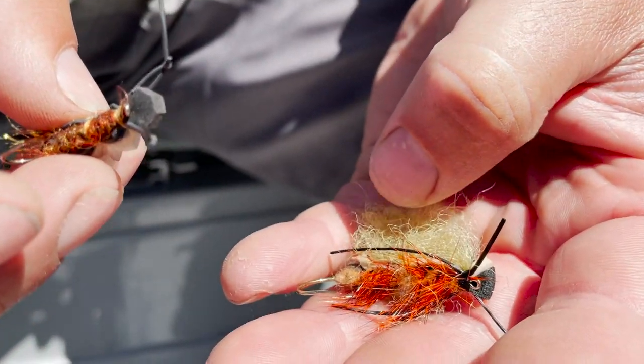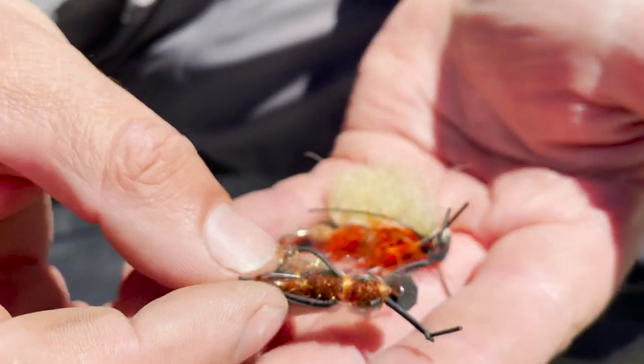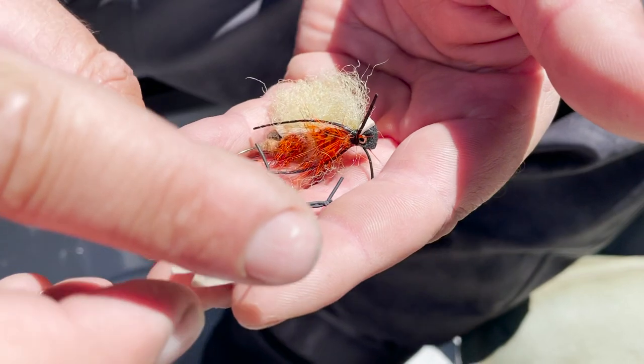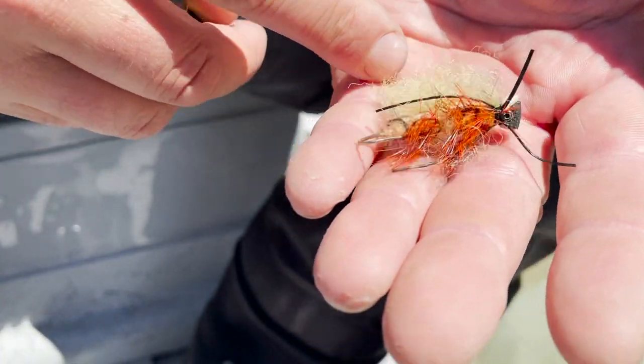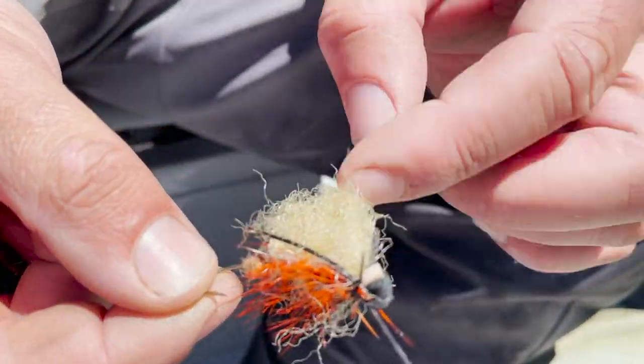There are quite a few salmon flies we're seeing around. It's the hottest part of the day. We're going to run one fly called the water walker — it's all foam with a dubbed body. And this other one is one I tied: it's the Henry's Fork salmon fly. That one is just really heavy.